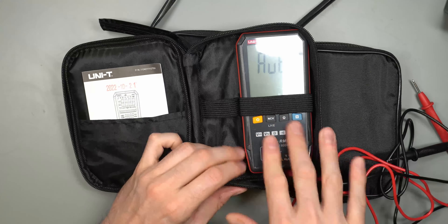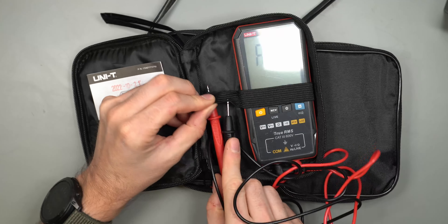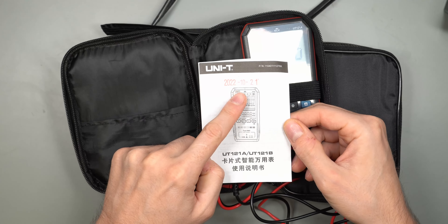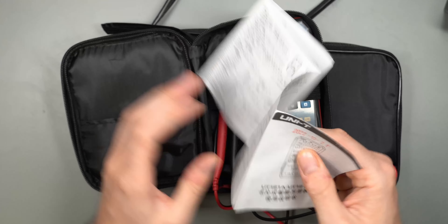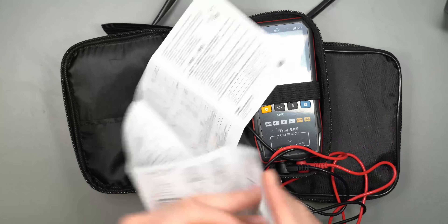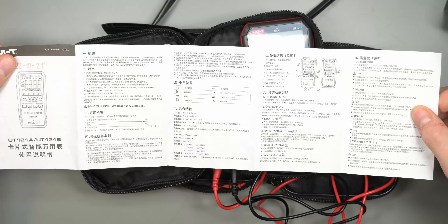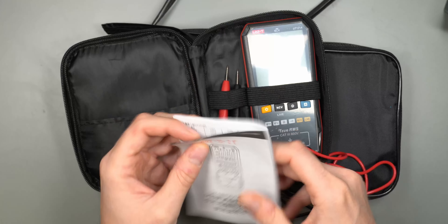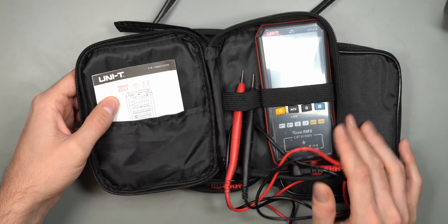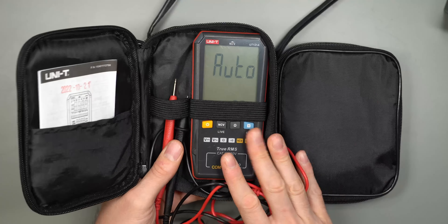You can pretty much leave the multimeter in the bag and still use it, and there's a spot for the test probes as well. The included instructions appear to be entirely in Chinese, so they're not very useful to me personally. These multimeters are available on AliExpress directly from UNI-T, and I don't believe they're made to be sold outside of China — I don't think you can buy them in Europe.